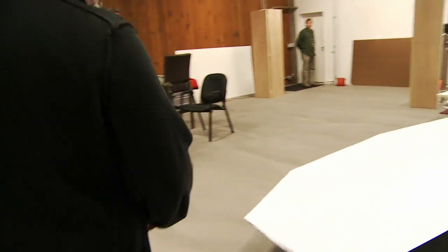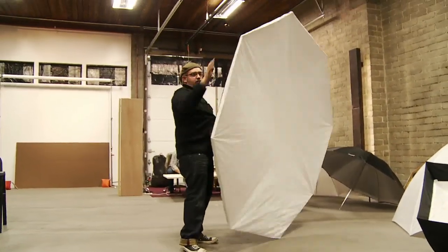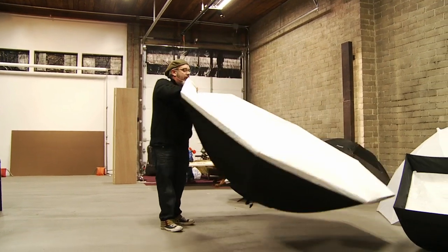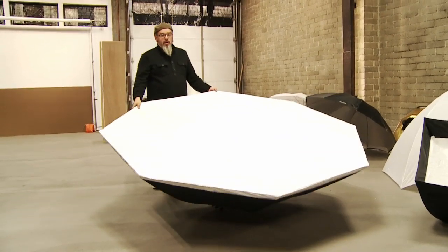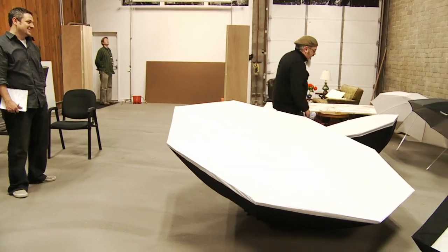Here we've got modifiers laid out. That seven foot octa I talk about — it's awesome, I love it. It is a commitment to pull out though. You're not going to show up at someone's home with nine foot ceilings and pull out your seven foot octa. So it takes a little space.